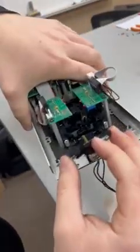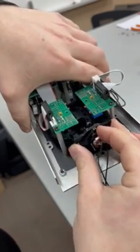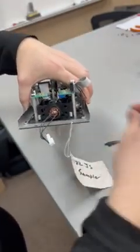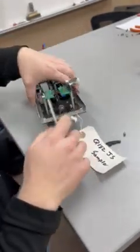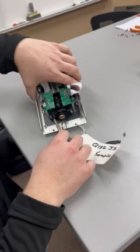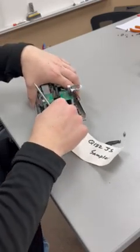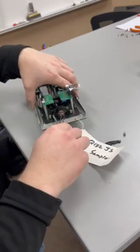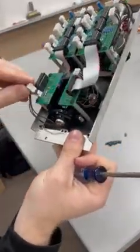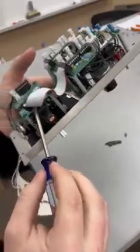For reassembly, just take this and pop it right back into place. Take your two brass screws and reinstall. Then plug your MTA connector right back in.